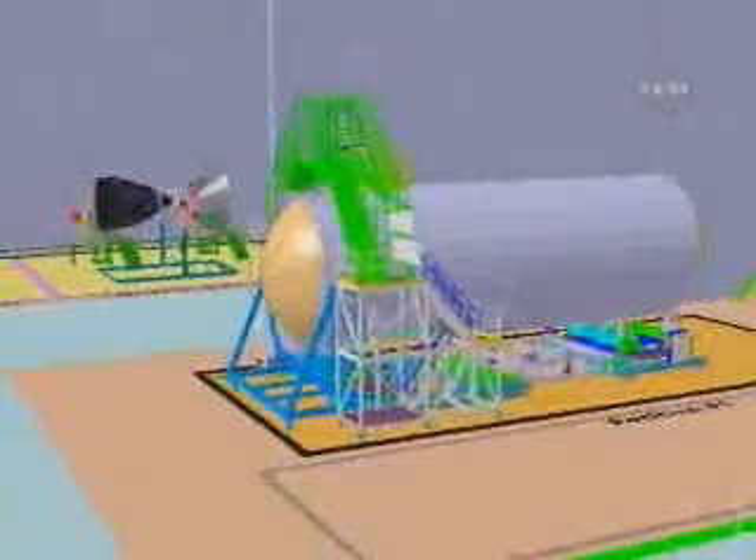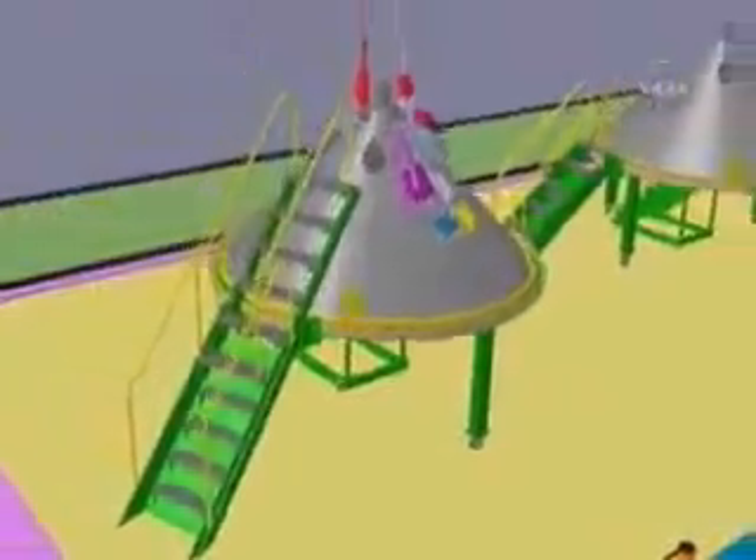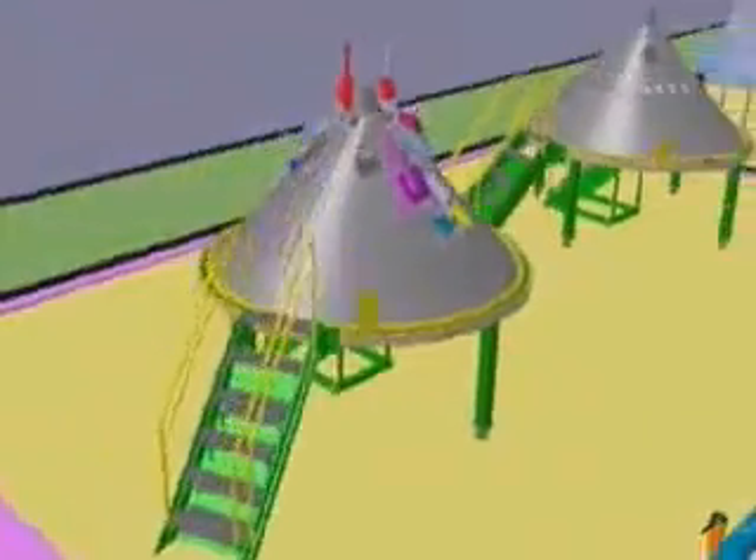A major attribute of the Boeing process is the build-a-little, test-a-little approach. Many of the major subcomponents will be built up and checked out as subsystems. This will avoid passing on any defects later into the flow.